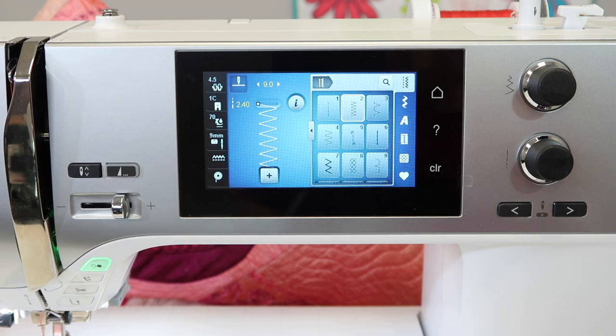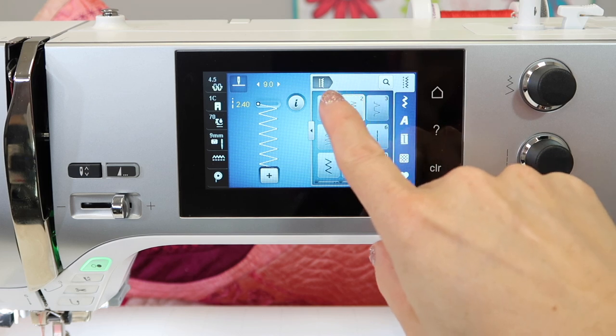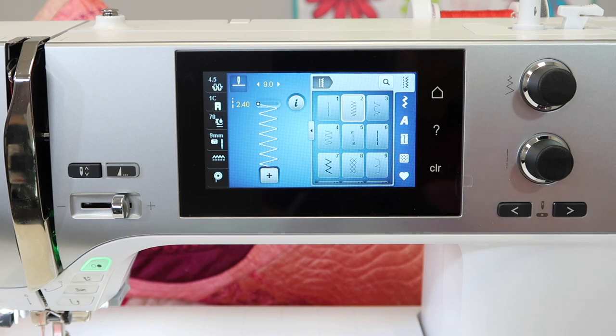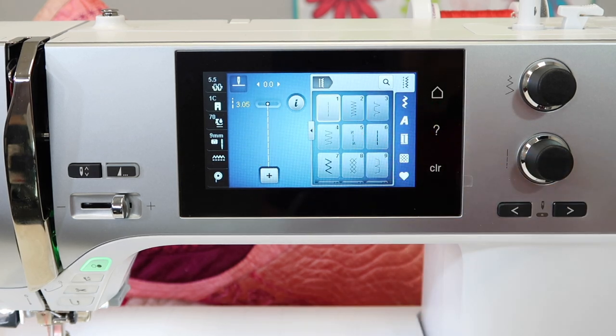Right now, on most other machines, when I go back to this straight stitch, it has defaulted back to its normal factory setting, but on a Bernina, it doesn't. That means that if you're a mom or somebody who likes things just a certain way, and you put something in a certain place, when you get back to that room, it's still where you put it and the kids haven't moved it. You know what I'm talking about — this is exactly what this means for your Bernina machine.